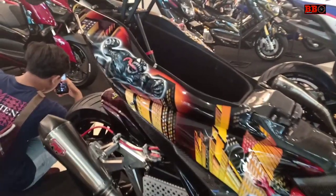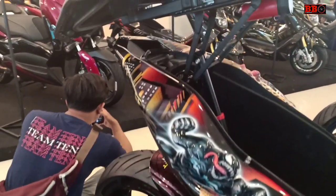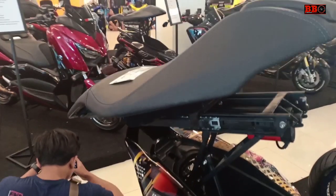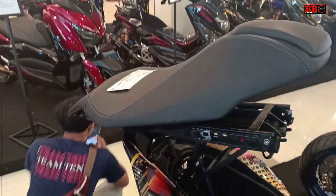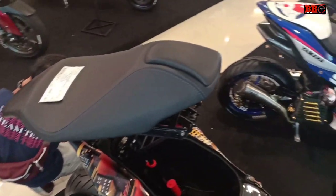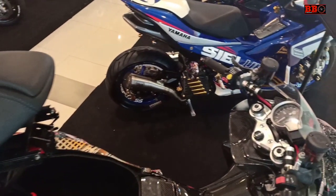Kalau yang baru dijual 28 jutaan sob, dan saya yakin modifikasi ini bisa dapat satu buah motor Aerox baru atau bahkan lebih, karena terlihat dari part yang digunakan — remnya saja sudah lumayan.